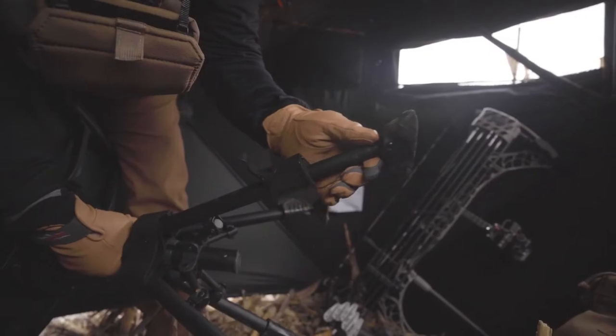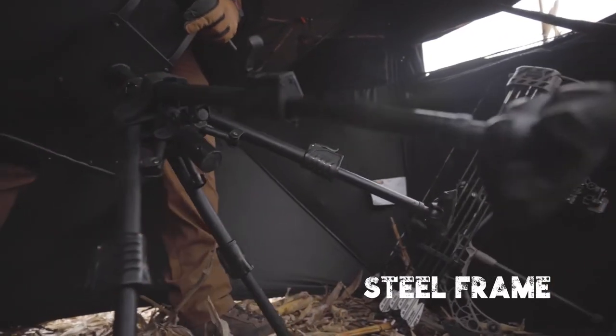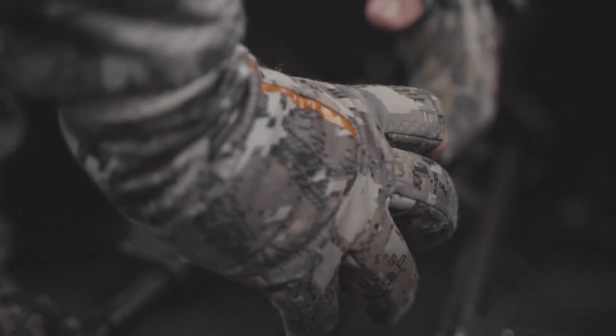Four adjustable legs allow the hunter to level the chair, no matter the terrain. They also allow the chair to be raised and lowered to fit the needs of the hunter.